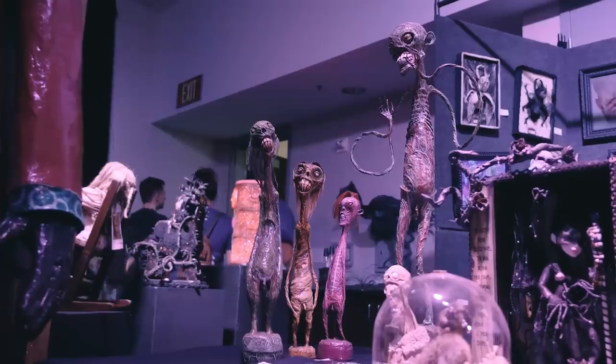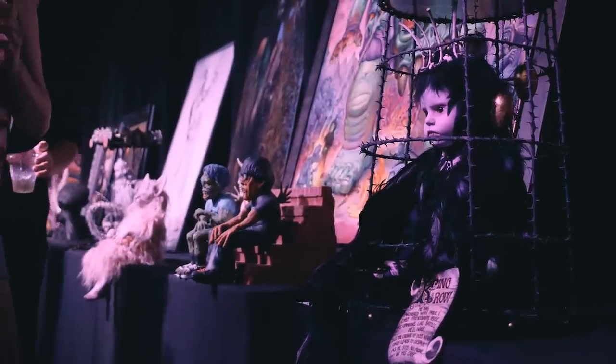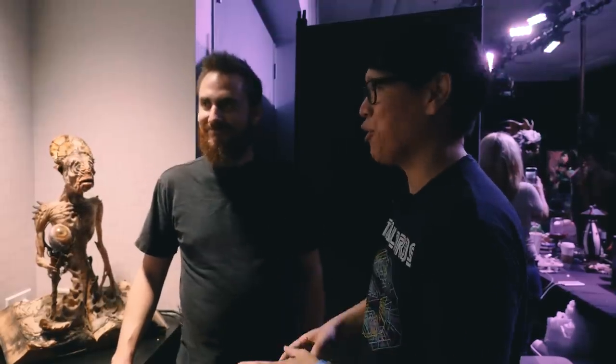Hey everyone, Norm from Tested here at Monsterpalooza, Son of Monsterpalooza 2019. This is an exhibit curated by the Copper Gallery, and one of the artists, Ben — we love your work of Sewstrike and we had to find you and chat with you about some of these pieces. So tell us about these animatronic creatures.